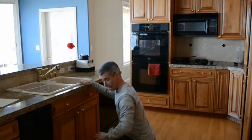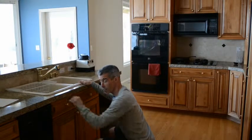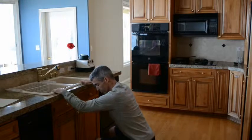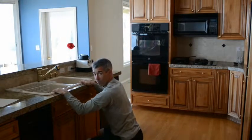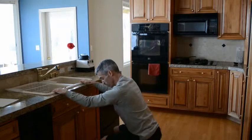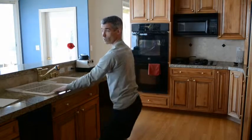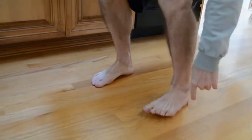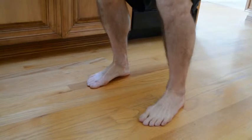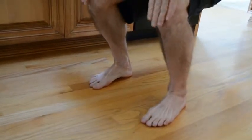Ideally you're going to get all the way down to what I call coffee cup flat — you can set your coffee cup on your thigh right there, or maybe a tiny bit lower. Feel free to use the sink to help you. Very important: you're driving through the heels. When I'm down here I can still tap my toes, and I'm really driving through the heel — I've got 80% of my weight on that heel. I could tap my toes one at a time throughout the entire squat.